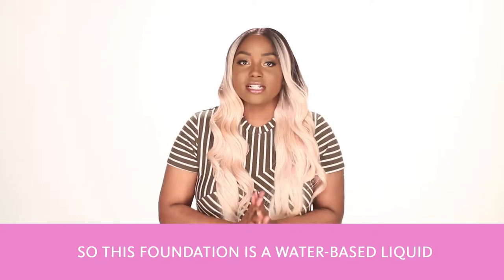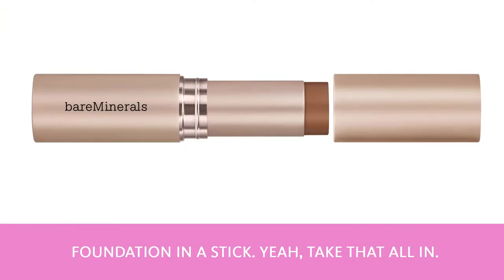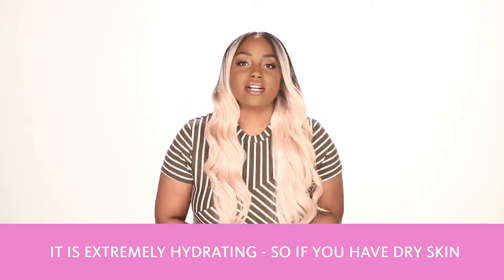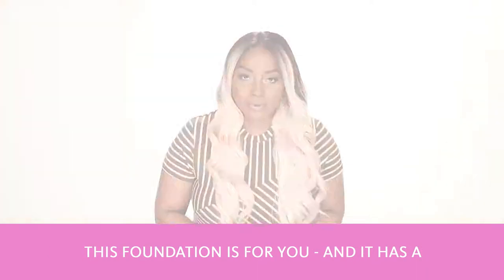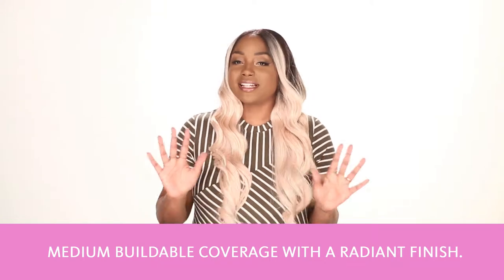This foundation is a water-based liquid foundation in a stick — yeah, take that all in. It's extremely hydrating, so if you have dry skin this foundation is for you. It has a medium buildable coverage with a radiant finish.